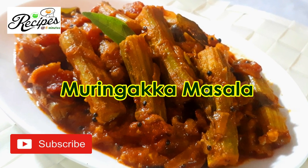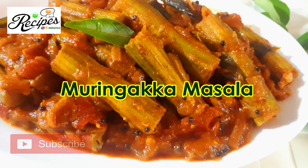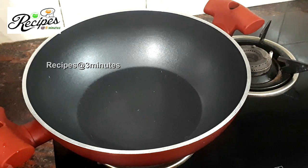Please press the notification on the previous videos. Then we will add this recipe — Muryakya Masala. We will add a pan.